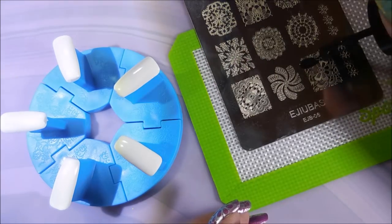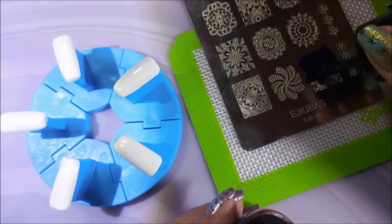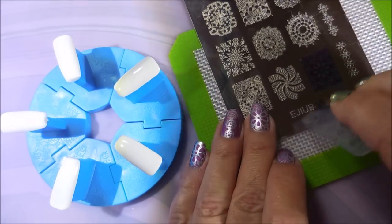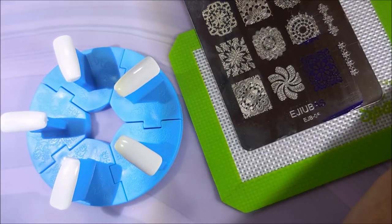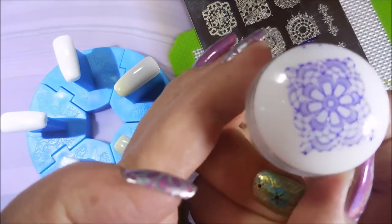These were my very first set of stamping polishes. I remember at the time thinking they weren't that great, but when you see them today you might agree with me that they do look pretty good. I really do like them — I'm so glad I decided to pull them out and play with them.